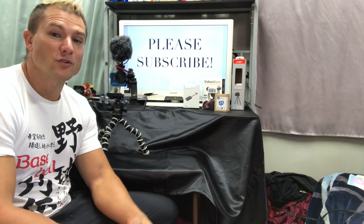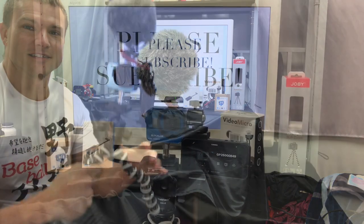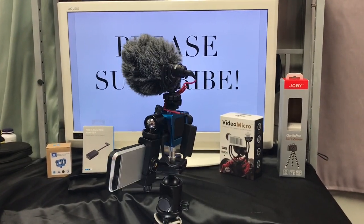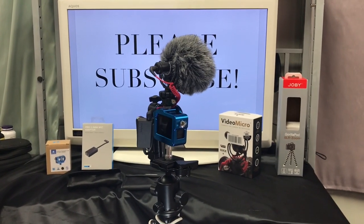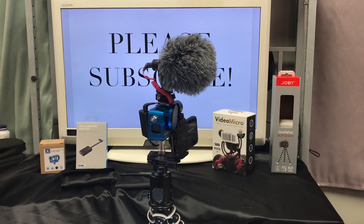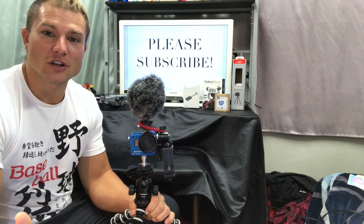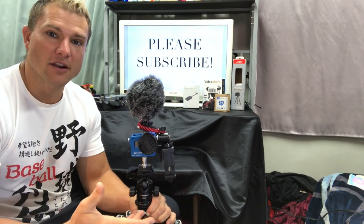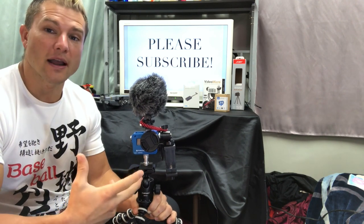Do you want to know how to turn your GoPro into a vlogging machine? First I'm going to show you some footage of the GoPro — what it looks like, the quality, and how it sounds with the microphone and all the accessories added. Then I'm going to show you how I actually built it.